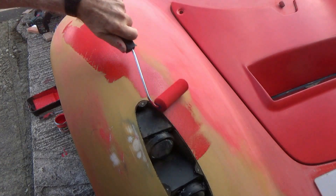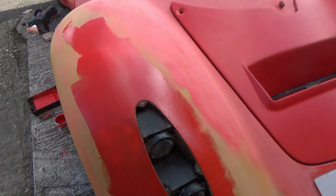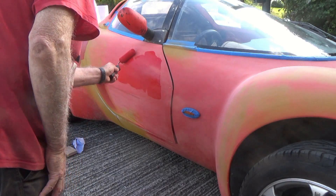In a future video I'll be showing how I used a roller to paint the body, so that's another aspect I've been looking forward to.